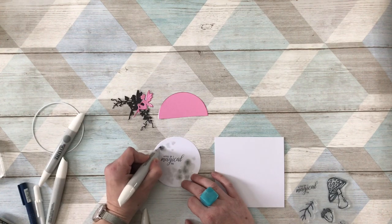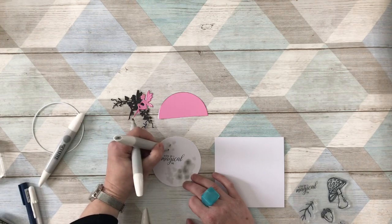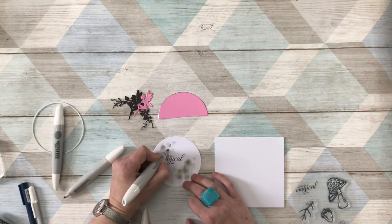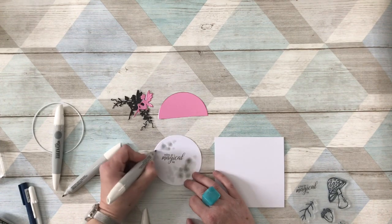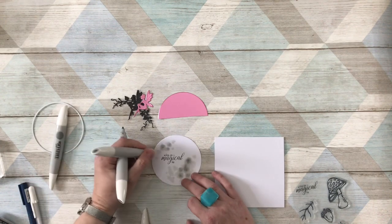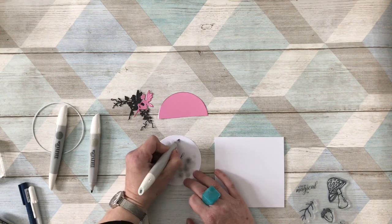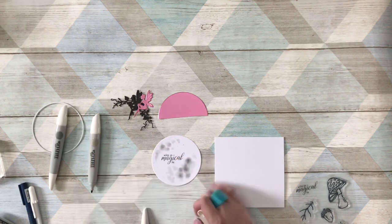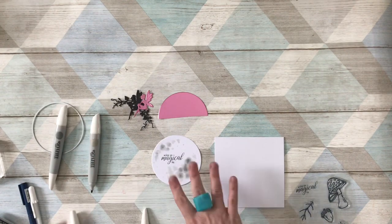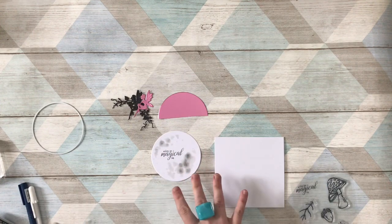I'll just do this quickly to show you it's not hard - anybody can do it. It doesn't take any great skill whatsoever; we're just messing around and playing with the alcohol markers. This is a great idea if you've never used alcohol markers before and want to have a little go - don't be scared. Something like this makes it really easy, quick, and simple. That's the first bit done; you could add a darker color but I'm going to leave it like that.